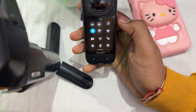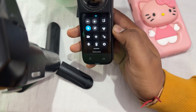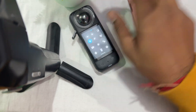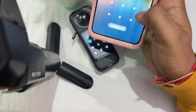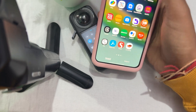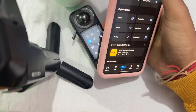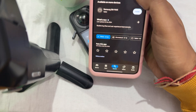Also check for a firmware update. Make sure your firmware is always up to date, as older firmware can sometimes cause issues. To check for a firmware update, go to the Play Store, download the Insta360 application, and open it.